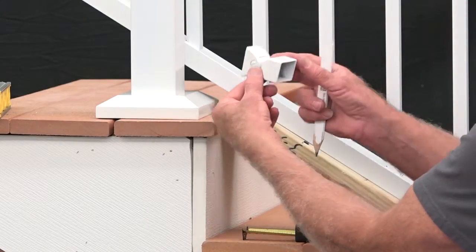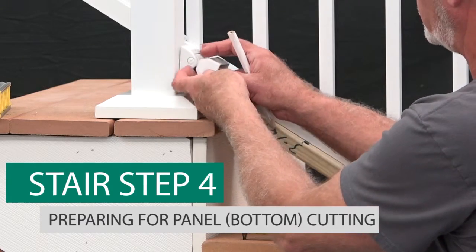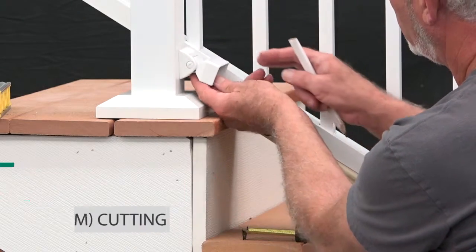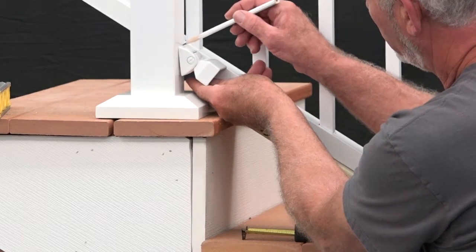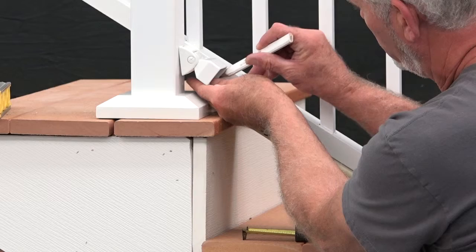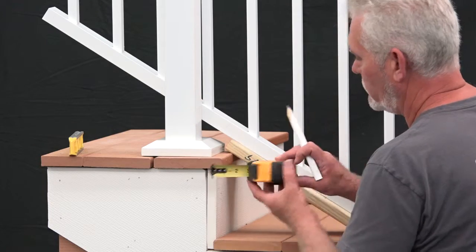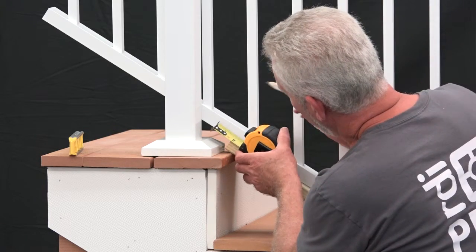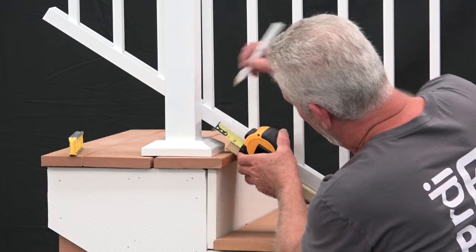Now let's measure for the bottom brackets. Align the bottom bracket to the bottom rail, hold the bottom bracket against the post face aligned with the stair panel, and mark the bracket placement onto the post face. Add three quarters of an inch toward the rail end or post to the marks made on the panel. You'll need these marks to determine where to cut later on. Repeat this step for the other end.